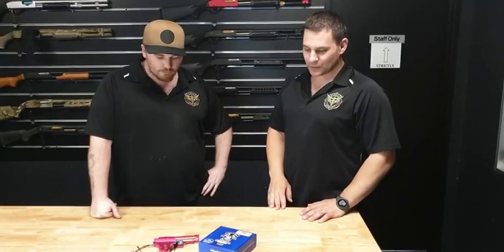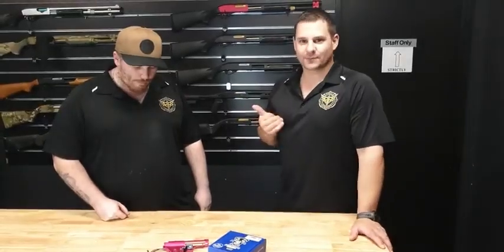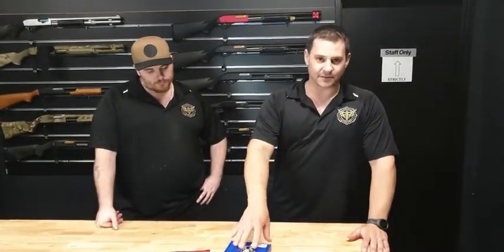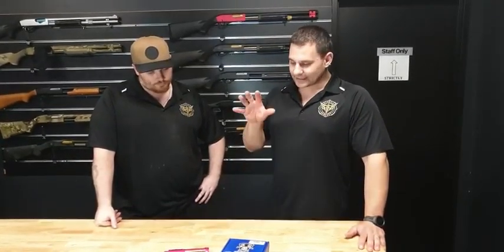Hey guys, Martin here with Shaka. We needed to bring this to you pretty quickly. Anyone that follows Shaka Pew Pew on Facebook or Instagram will have seen his recent build using the purple receiver, which has got the new Leviathan optical MOSFET in it. He's been raving about them for about two weeks since they arrived, and we just managed to get our hands on some directly through OzGel, the Australian distributor.